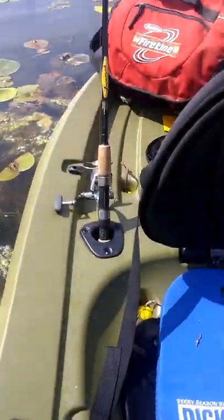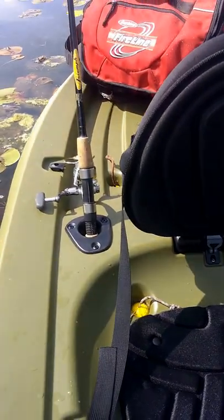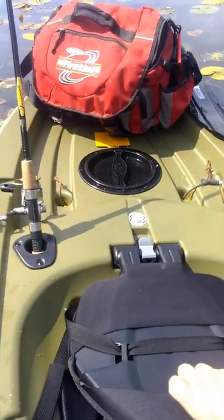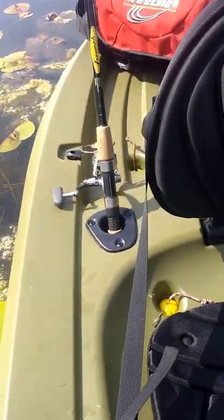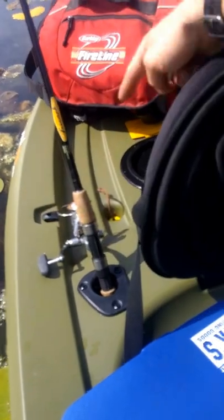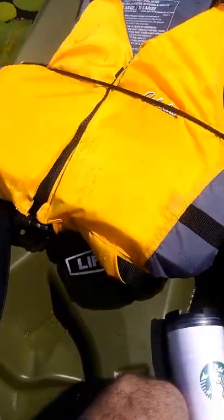I'll show you the seat. Without the cushion, that's what it looks like — it's not bad. You could probably last a couple hours, but it was pretty cheap so I picked one up. This folds down and you adjust it right here. It did come with bungees that crisscrossed across the back, and I got rid of those just for today. Up front it has them too — that's where I store the life jacket.